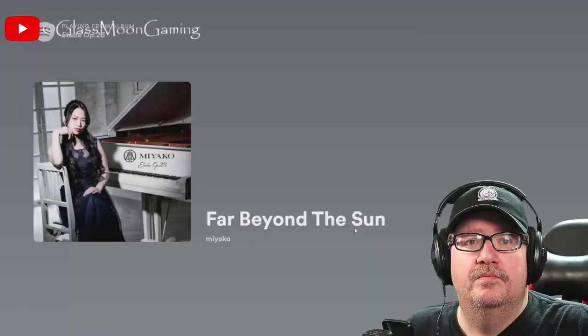Hey guys, welcome back to the channel. Thanks for joining me on my musical journey once again under the glass moon. We're back checking out more of Miyako's latest EP release and looking at her cover of Yngwie Malmsteen's 'Far Beyond the Sun.' This would be the second time we check out a cover of this song — the other time being Jill from Unlucky Morpheus and Quadratum. It's a Spotify song so you can find it there, but I don't have a link. Let's check it out.